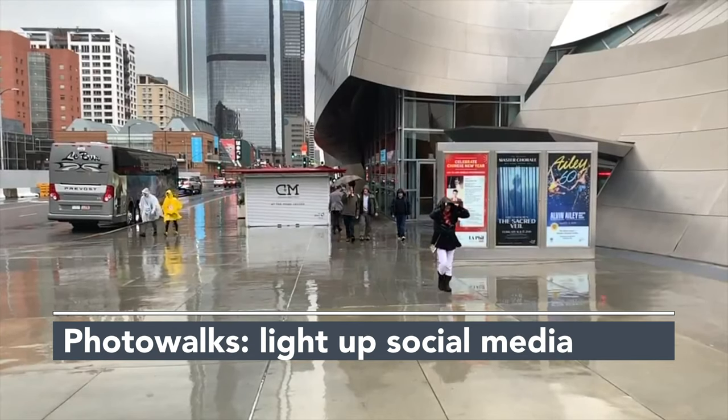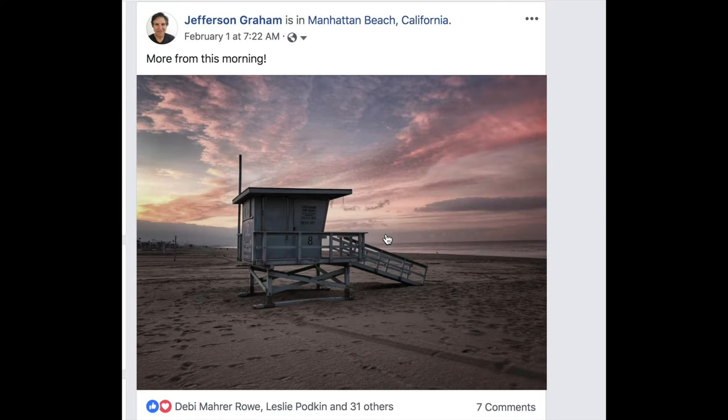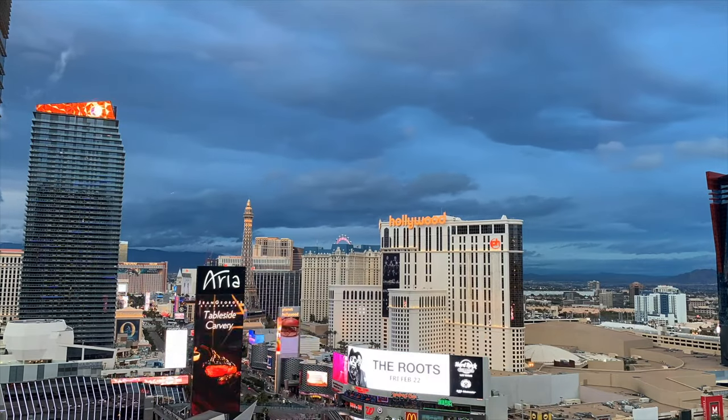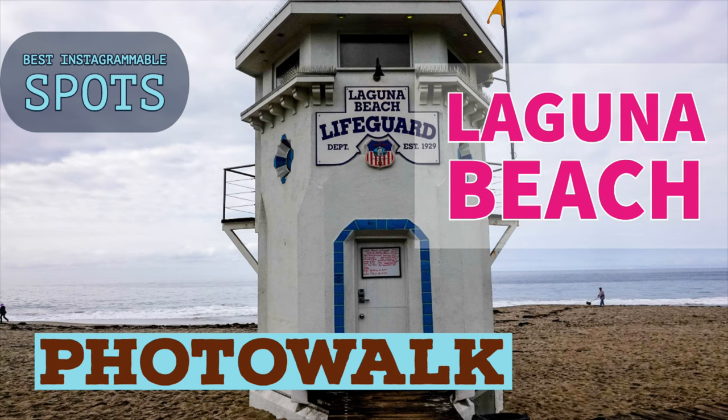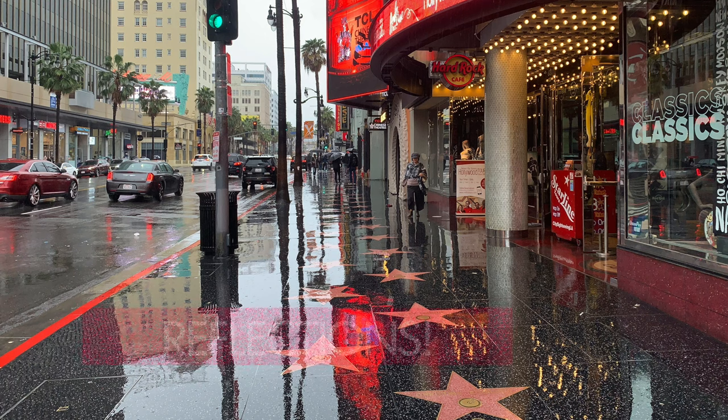The photo walk series is all about how to light up your social media — we show you how, when, and where to get the best photographs in some pretty great places. We recently came back from Las Vegas, and Laguna Beach is our next stop.